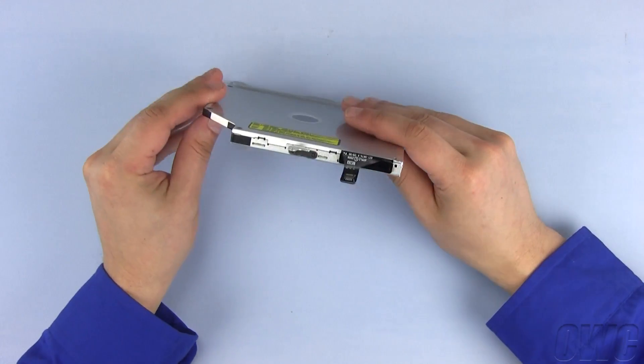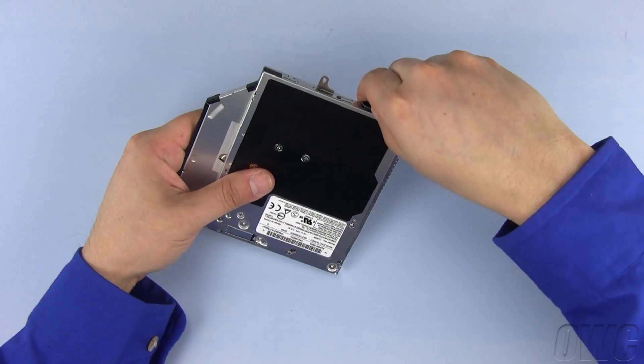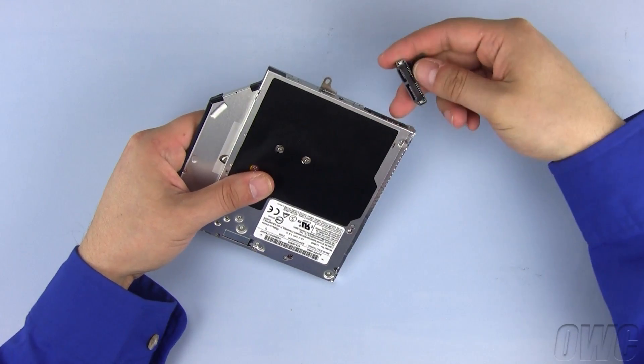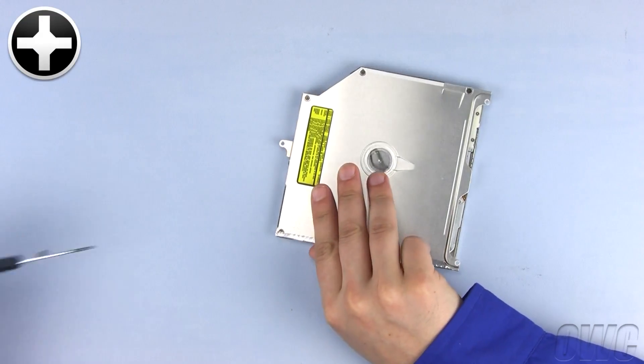We need to reuse both the bracket and SATA connector from our old optical drive on our new OWC Data Doubler. Begin by gently pulling the SATA connector free. To remove the bracket, remove the two Phillips screws holding it in place.